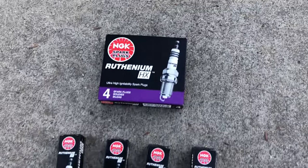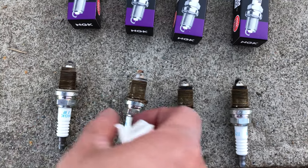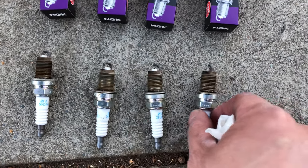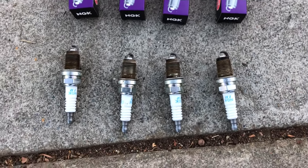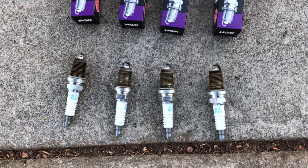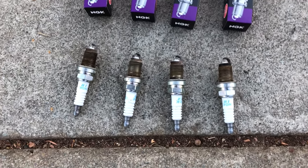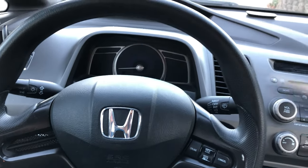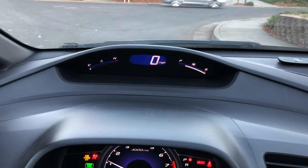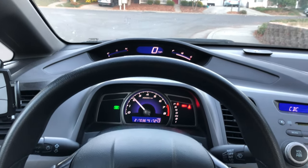We're pretty much done. Here are the old spark plugs laid out for cylinders one, two, three, four — you can tell they've been through a workout. It was probably time to change them and the car should run a lot better now. You can analyze each old plug if you want, and technically you could clean and reuse them, but I like to use brand new parts for the best pep and performance. Finally, don't forget to take it out for a test drive. Hear that purring — spark plugs, oh yeah.